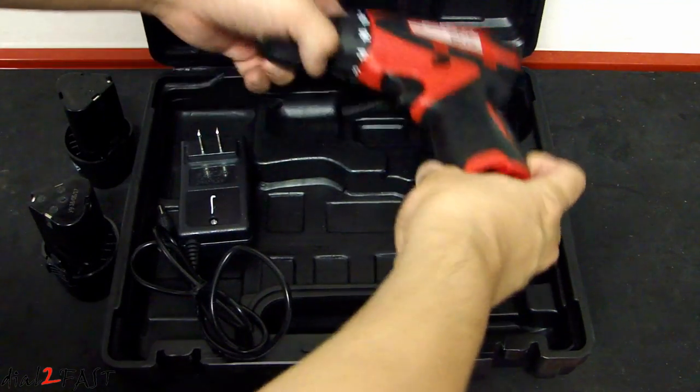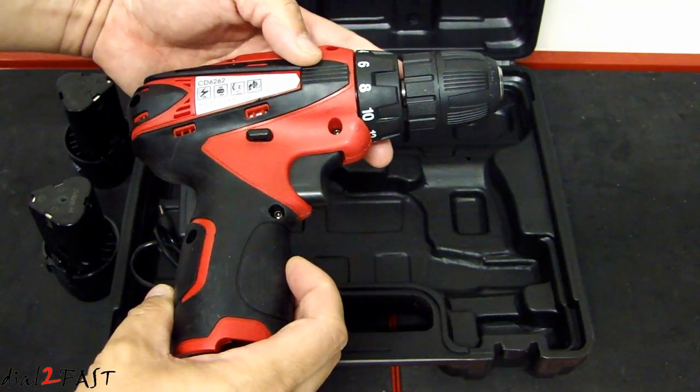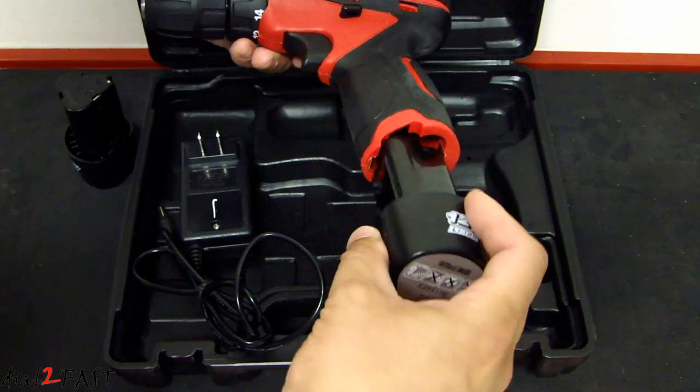Here is the Power Action cordless electric drill driver. The model number of this tool is CD6262. To install the battery, just plug it into the bottom here.